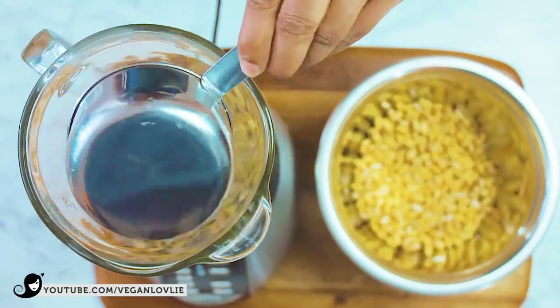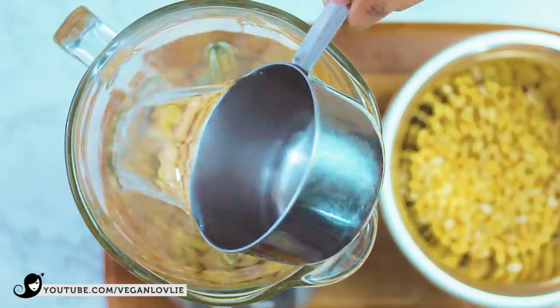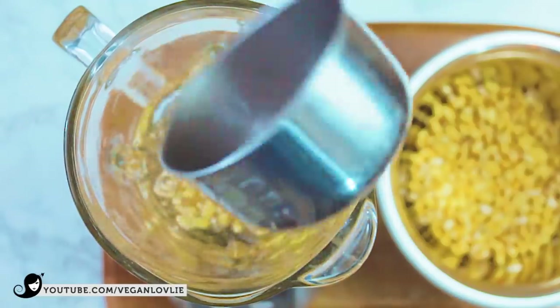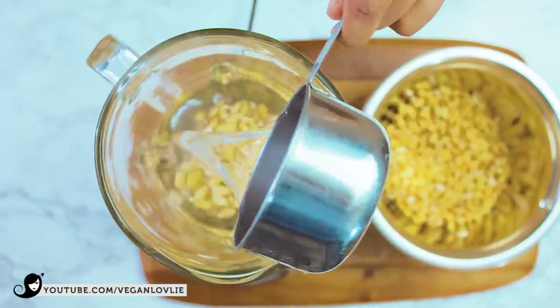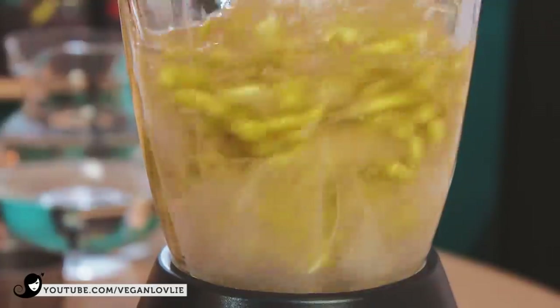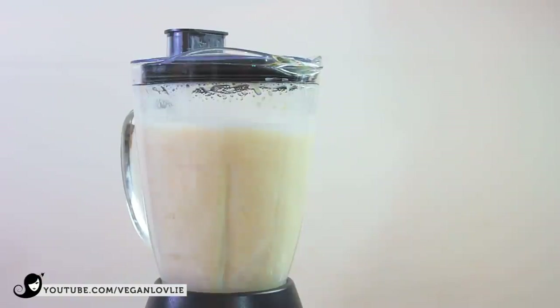After 8-12 hours, drain all the water and rinse the beans. Then blend 1 cup of soybeans with 2.5 cups of fresh water for about 1 minute in a regular blender, or 30 seconds on a high-speed one. You can in fact use the same process to make almond or cashew yogurt for a soy-free version.